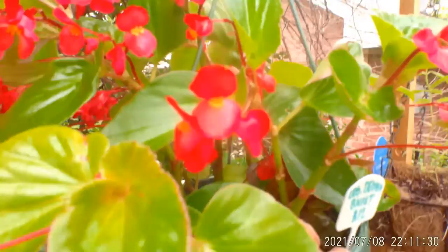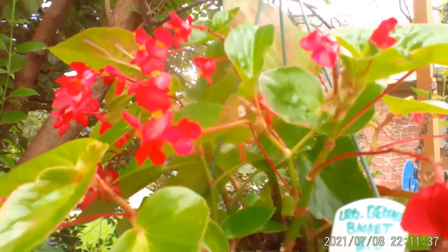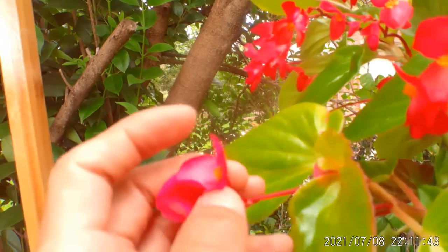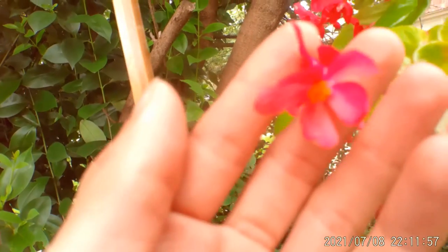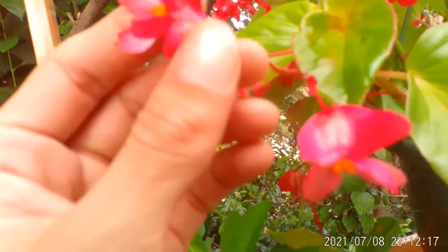If anybody needs help identifying male and female flowers for pollinating begonias, here's how you can identify them. Right over here — this one is a male flower; it doesn't have the little fins in the back. And then these are female flowers — you see how they have those little fins in the back? That's how you can identify a male and a female flower.